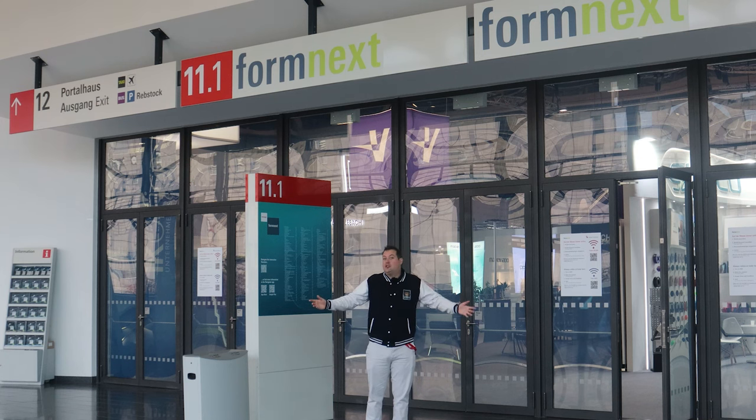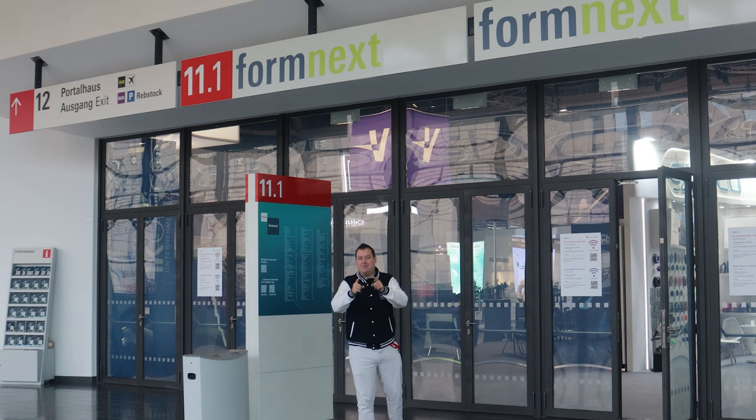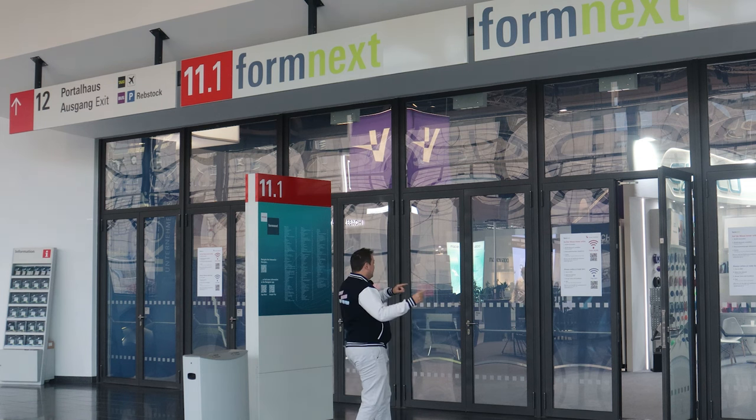Let's play a game of jacket-no-jacket, because sometimes I'm going to be hot and sometimes I'm not — and it's going to make it really difficult from an editing perspective. Let's get in there.